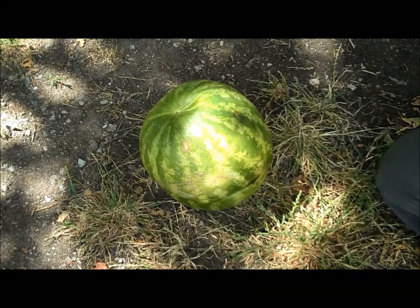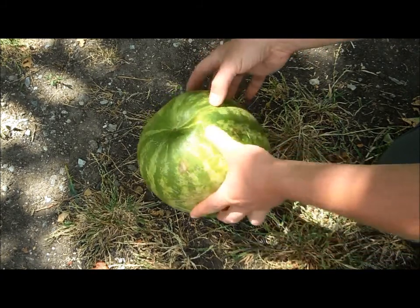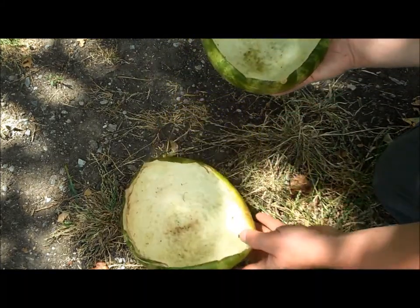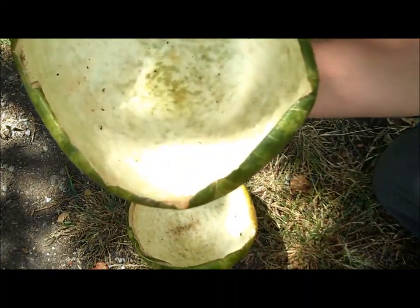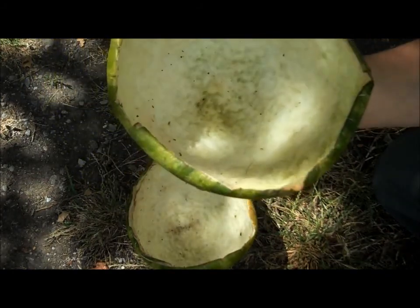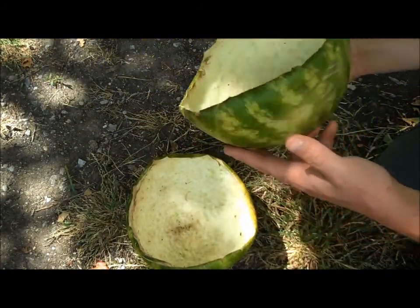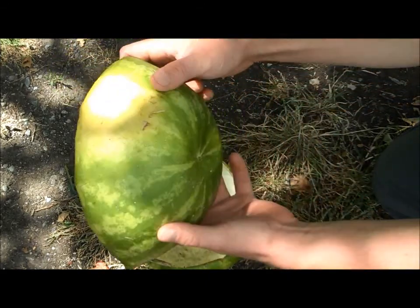Hey there everyone, it's Dan from growfoodsavemoney.com with another quick growing tip for you. Today I'm going to be talking about reusing different kitchen scraps as planter pots in the garden. In this example I'm going to show you how I'm taking this watermelon rind which I've already eaten and it's been defleshed down to the white part. My chickens went ahead and helped me do that, but if you didn't have chickens you would just go ahead and scrape it out with a spoon. At this point you're left with a perfect planter bowl.